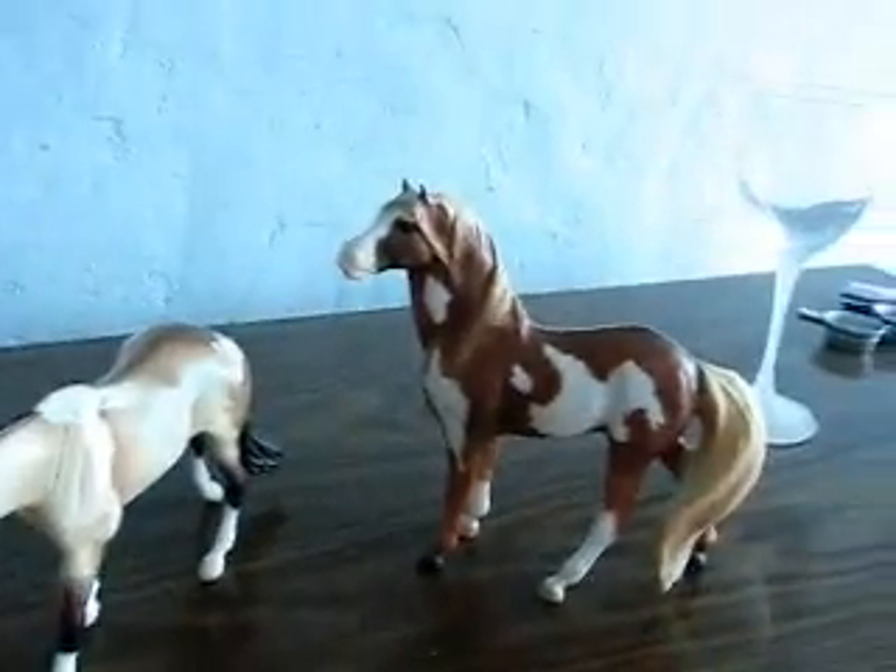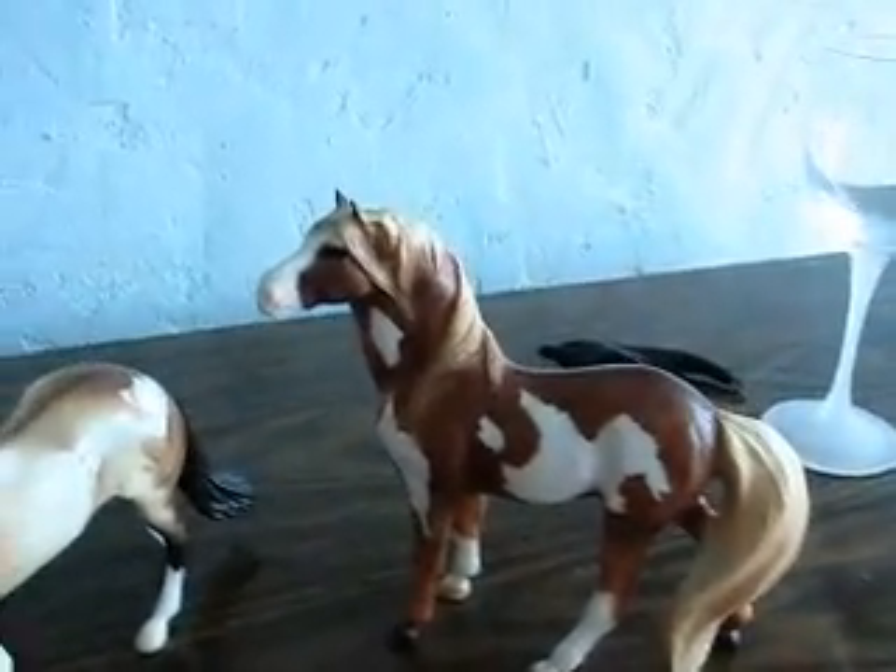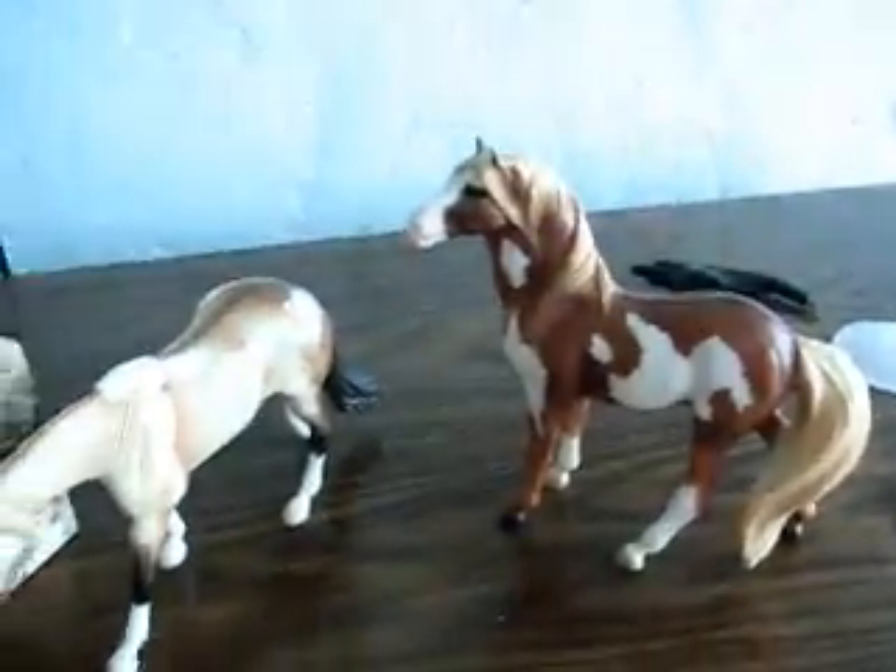Hey guys, this is for I Love Horses 2864. These are the two classics. I'll start with the custom.